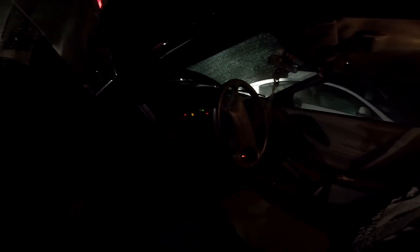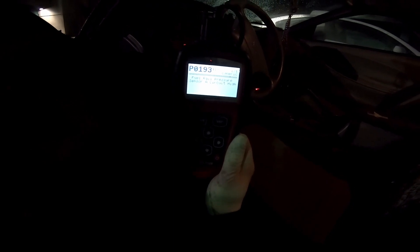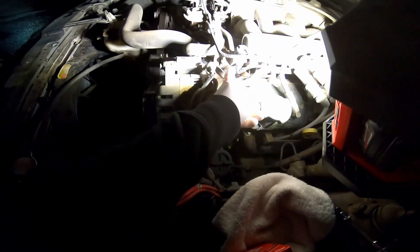What's going on everybody, Grim Repair here. Today we're working on a 2003 Ford Mustang with a V6 and the code we're getting is P0193 — fuel rail pressure sensor A circuit high. I'm going to show you a possible fix for that. We've already replaced the fuel pump in this car; it was leaking, which is why we replaced it. A couple months later we're getting this code, so I'm going to show you where the fuel pressure sensor is and how to replace it. If this video helps you out, give it a like.